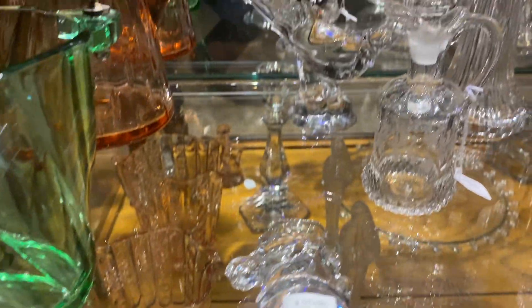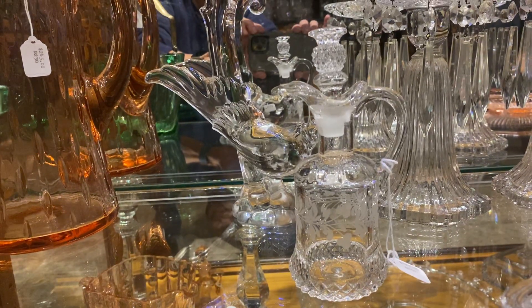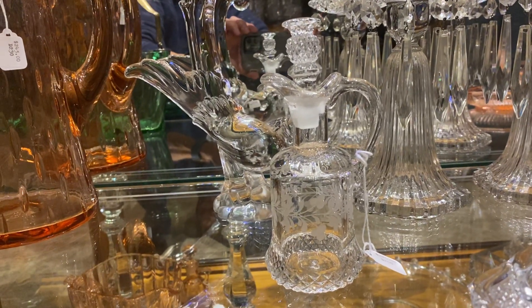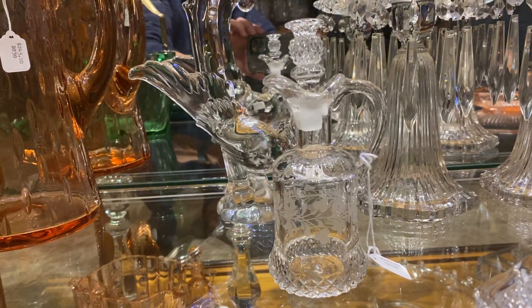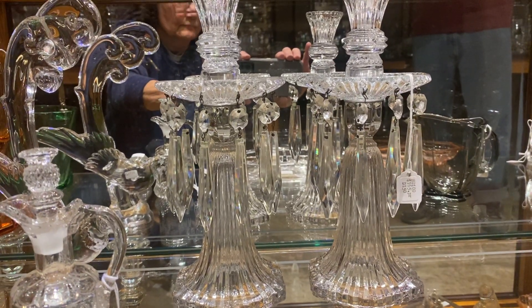We have a plantation prototype cruet. If you notice on this, there are no pineapples on the body. When they first made this cruet they didn't come out with pineapples — they added the pineapples later. And this one, where the pineapples normally are, there's a nice braid cutting that's been added to it, and it is $225. A pair of Ridgely skirted panel shape candelabras, and they're priced $165.